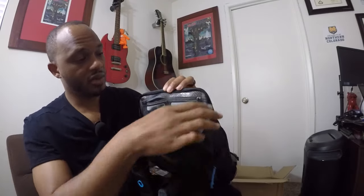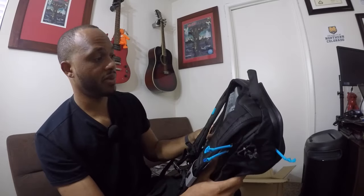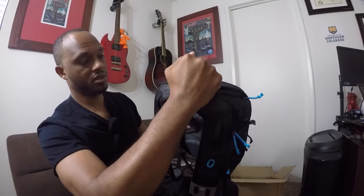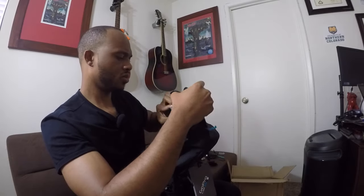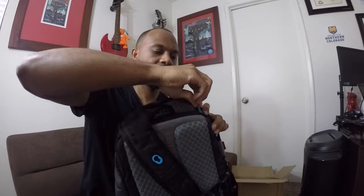The quality of the bag — I must say I'm impressed and happy with it. I like all the straps, I like the handle, it's firm and thick.